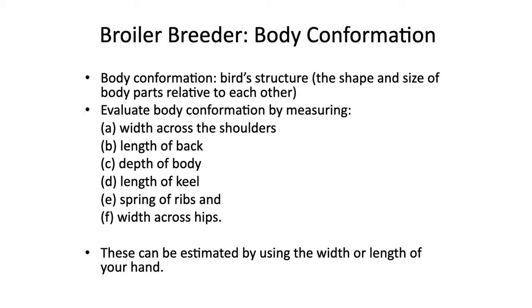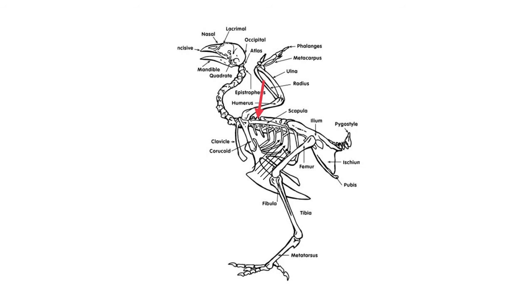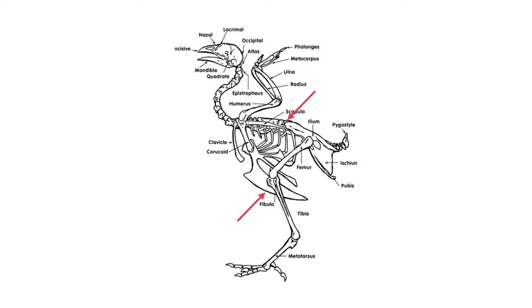For broiler breeder body conformation, the shape and size of the body parts are relative to each other. You want to evaluate the following things by measuring with your hands: width across the shoulders, length of the back, depth of body, length of the keel, spring of the ribs, and width across the hips. To measure width of body, spring of ribs, and width of hips, form a simple span with your thumb and pointer finger, lay it across the bird's back, start right behind the wings, and slowly move your hands back.